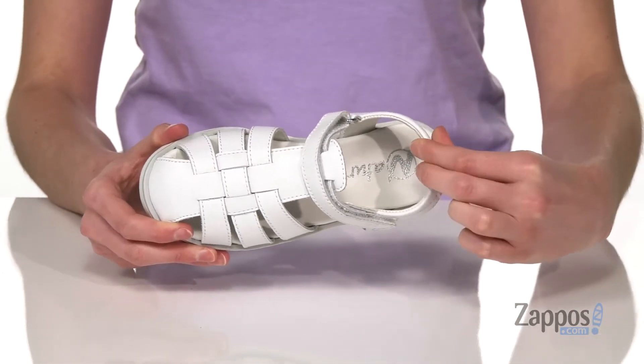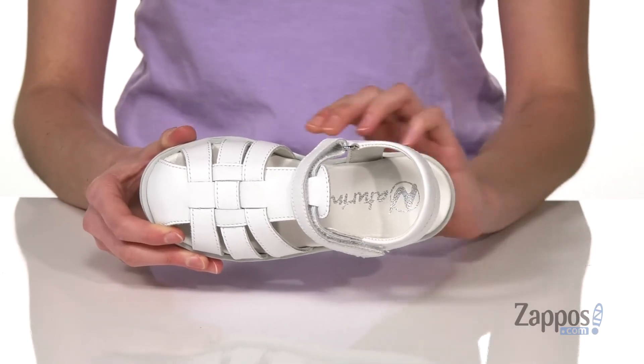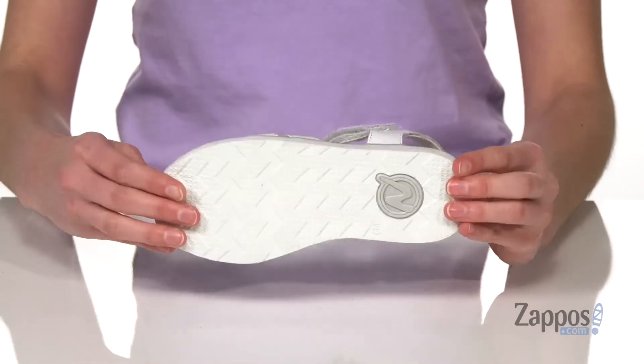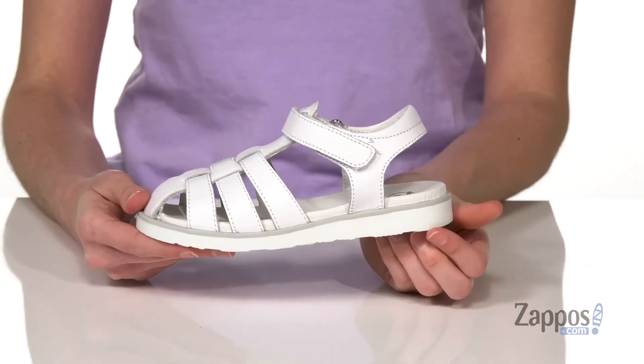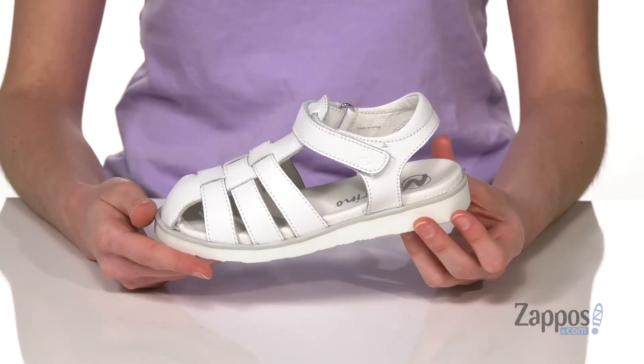Inside has a leather lining, it's lightly padded around the back of the collar, and a leather padded footbed which is also contoured to help support those little feet. It's got a grippy and flexible rubber outsole underneath and you do get a slight lift in the shoe which is just going to help increase the durability of it.